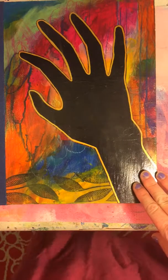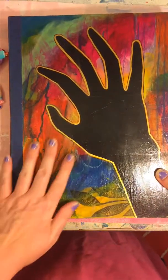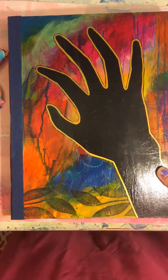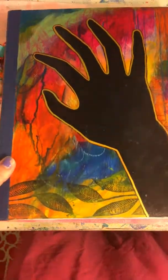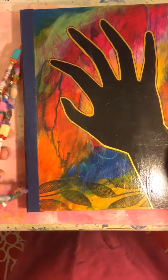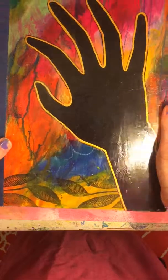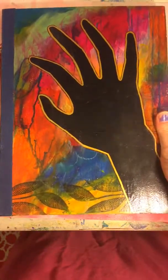Hi everybody! I just wanted to make a video of an art journal I'm working in currently. It's not finished — I'm still working in it — but it's at a point where there's enough in it to make a video. It's a book that I made myself.